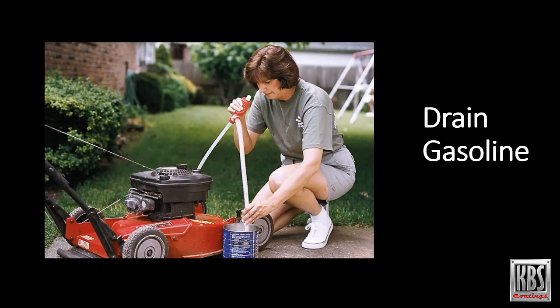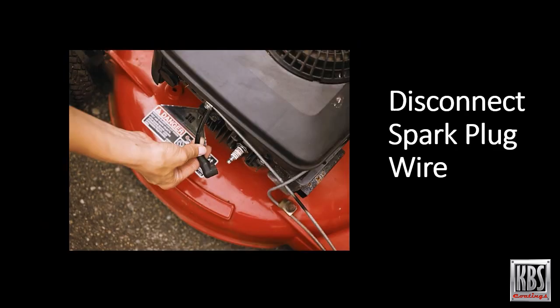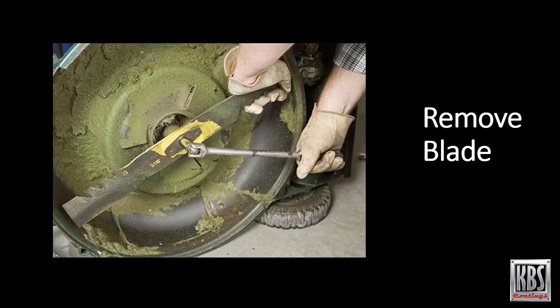Before you get started, you'll need to prepare the mower. If it's a push mower, you'll need to drain the gasoline so it won't leak out while the mower is placed on its side or upside down. You'll also want to disconnect the spark plug boot from the spark plug to avoid an accidental startup. If you're working on a riding lawn mower, remove the mower deck as per the owner's manual instructions. Next, remove the blades from either a riding lawn mower deck or the push mower.